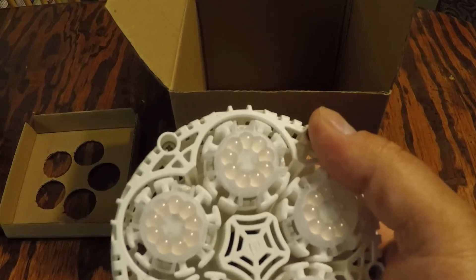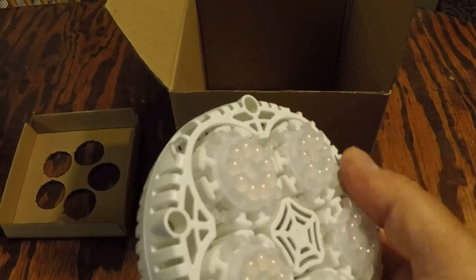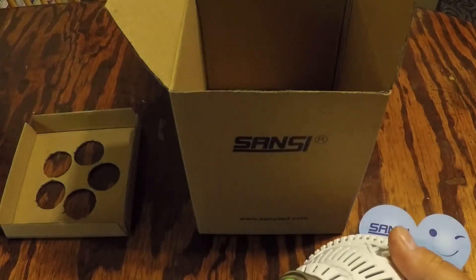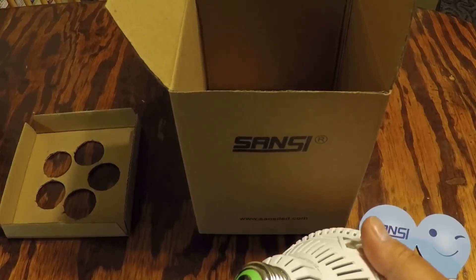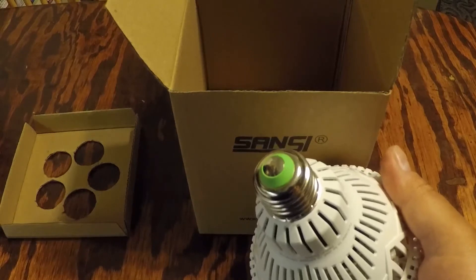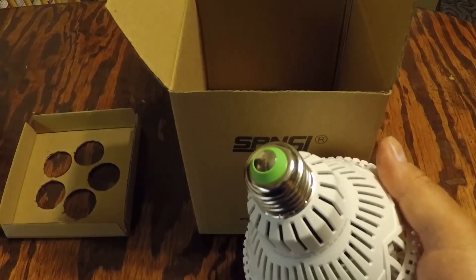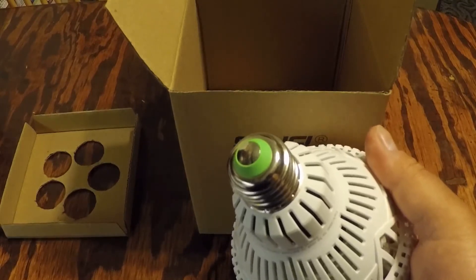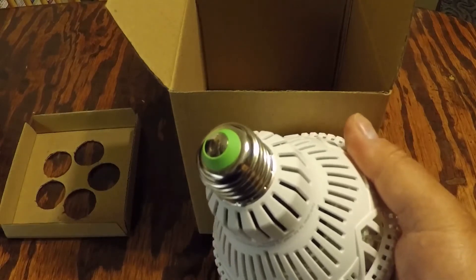The bulb emits a white light ideal for aesthetically pleasing environments. It's easy to install — it operates like a normal light with a standard E26 socket, no special lamp base necessary. The recommended coverage area is up to 4.20 square feet, mounted approximately 18 to 24 inches above your plants, with varying light schedules depending on the plants being grown.